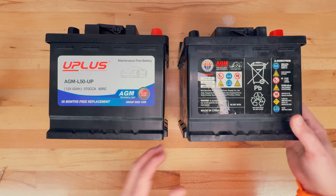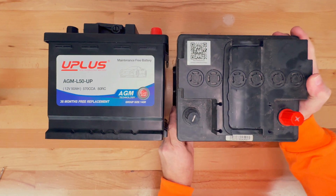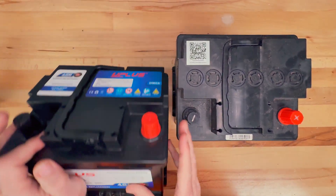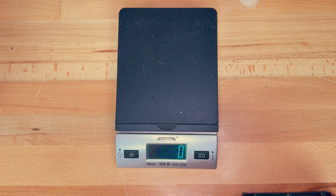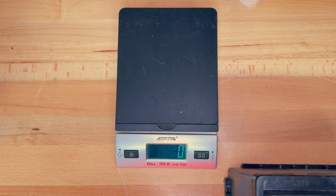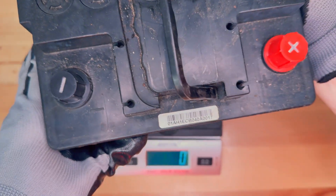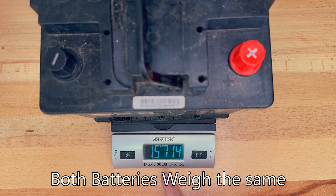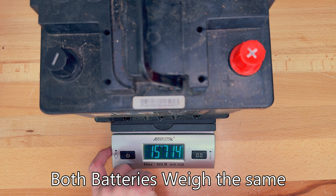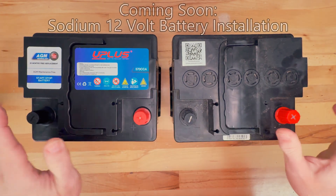This is what they look like. If you get the U Plus, it is basically the same battery as what comes in the Fisker Ocean. Just for comparison, putting the original battery on the scale — we're getting 15.7 kilograms, or 34 pounds 10 ounces.